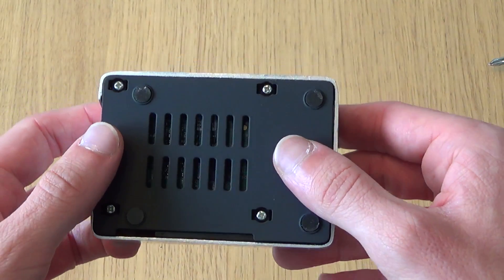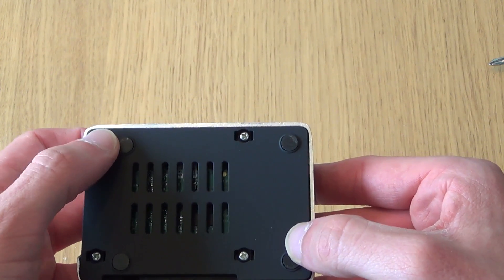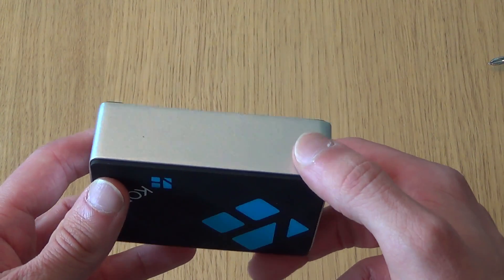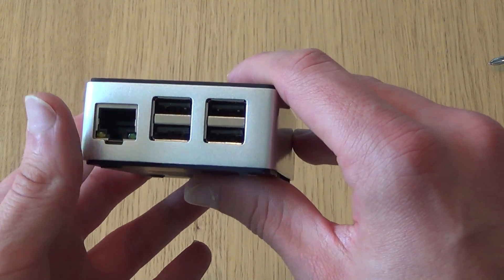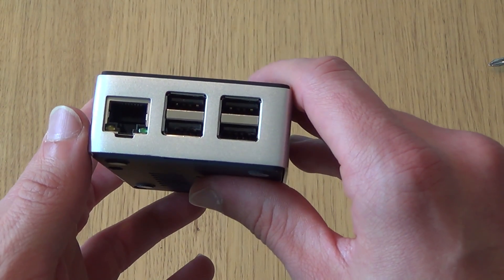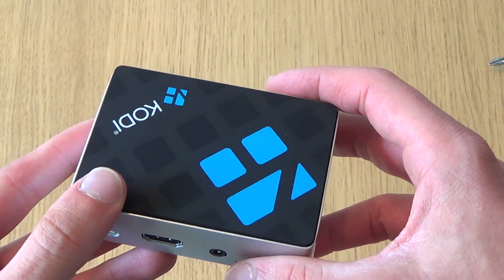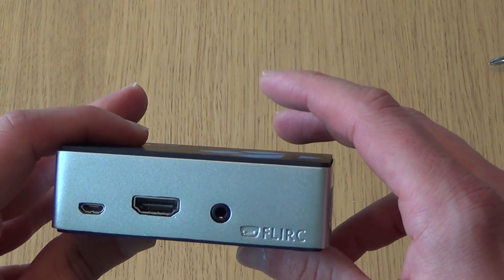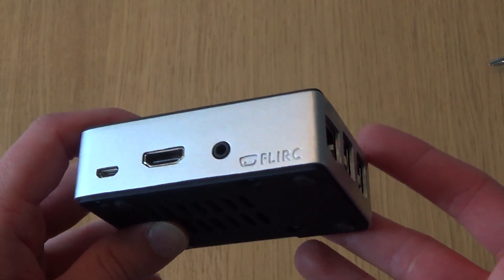That's the case assembled now with the Pi inside. I missed the rubber feet at the bottom earlier, but it's screwed in now — four screws holding the case together with the Pi securely sandwiched inside. It lines up beautifully. The only thing I've noticed is I can't tell whether the heatsink of the case is actually lined up perfectly with the CPU, and unfortunately I can't see or feel it.